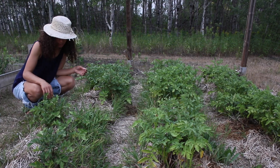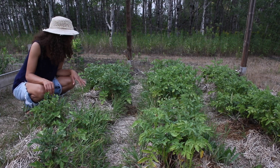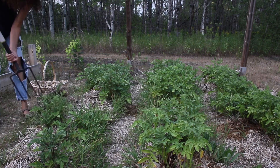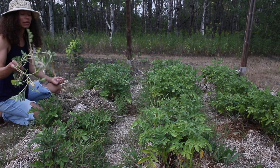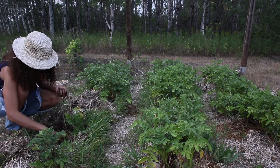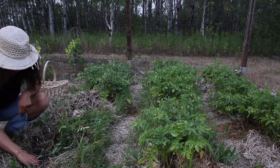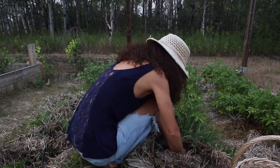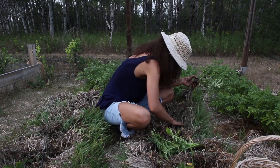I'm just going to harvest a couple of these potatoes for dinner tomorrow — I'm just going to go grab my fork and lift some of these up. I hope you enjoyed the garden tour today. If you have any questions or comments, please leave them down below. And if you enjoyed the video, please make sure to hit the like and subscribe button. I'll talk to you next week, and I hope you have a great week in the garden.